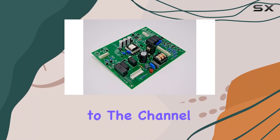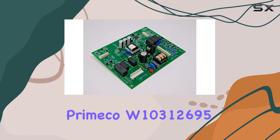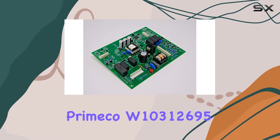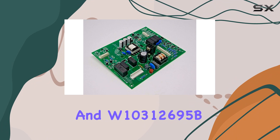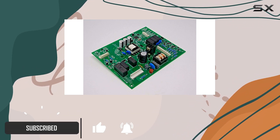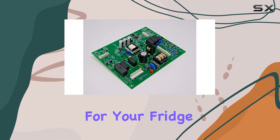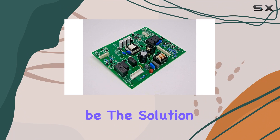Hey everyone, welcome back to the channel. Today we're diving into a comprehensive review of the Pronko W10312695 and W10312695B Compatible Replacement Motherboard for Refrigerators. If you're in need of a replacement motherboard for your fridge, this might just be the solution you're looking for.